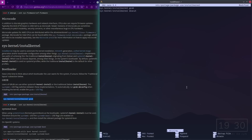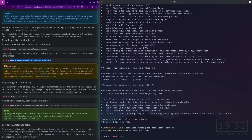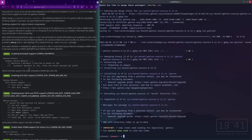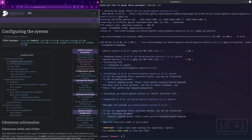Now we need to install the kernel. Yes, my favorite. We have compiled the kernel. This is all just manual configuration. Now configure the system — filesystems and UUIDs, partition labels and UUIDs.